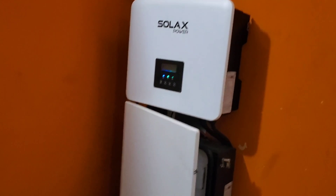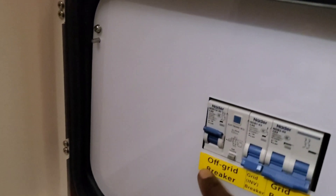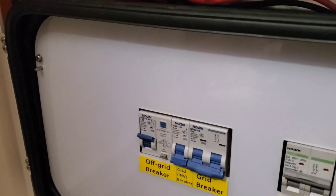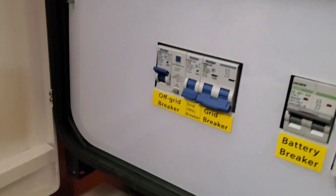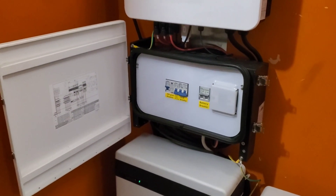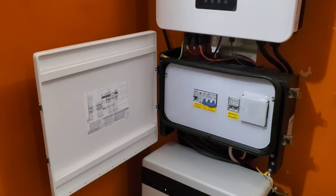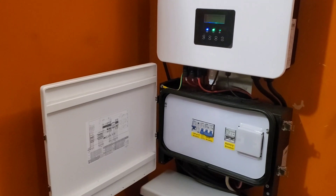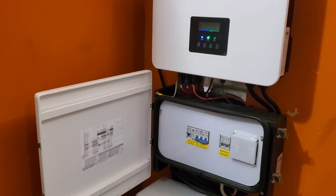A problem that refuses to go away is with my residual current device. It already tripped this morning — I was pumping water and about four or five minutes in, it tripped. The inverter is not tripping; it's the RCD that's tripping. Yesterday I used the microwave — it tripped. The day before I used the air fryer — it tripped. I used the hot plate — it tripped.